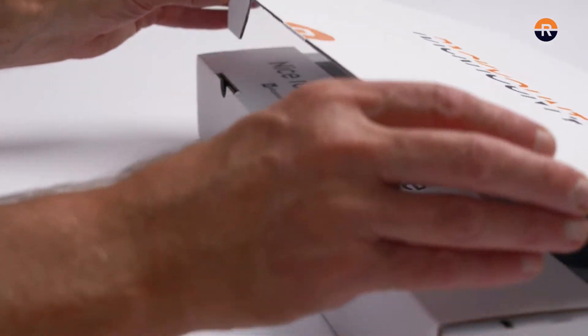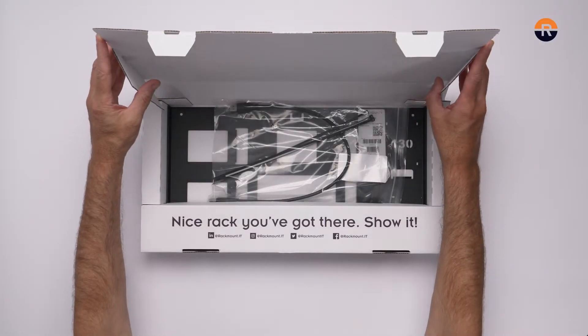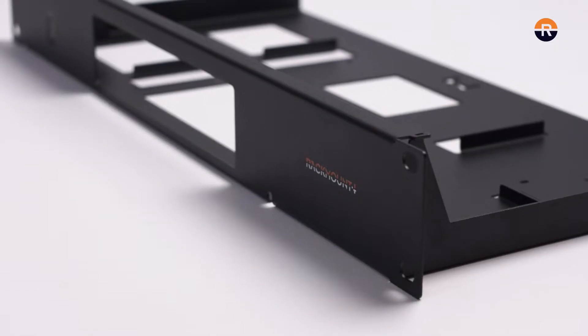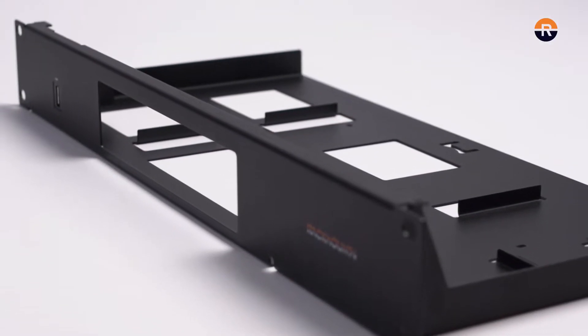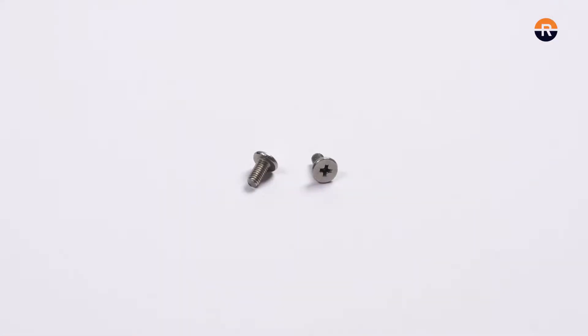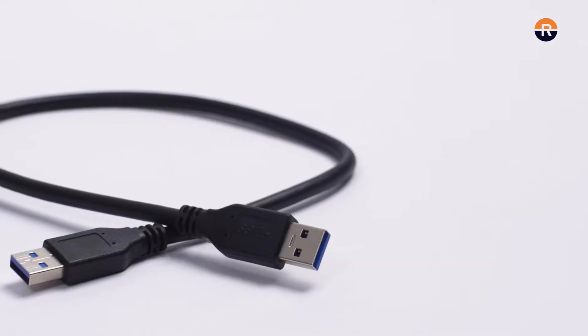Let's open the box and see what's inside. Included in the box is the 19 inch Rackmount kit, 3 zip ties, 2 M3 bolts, and 1 USB cable.